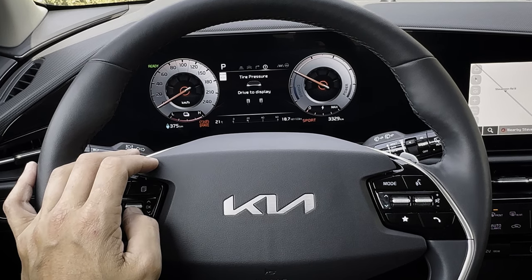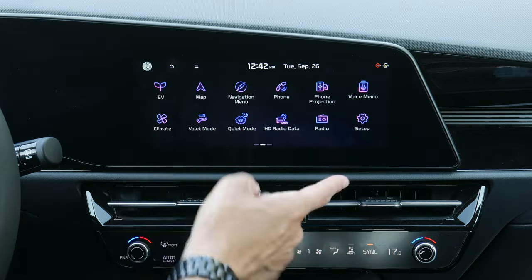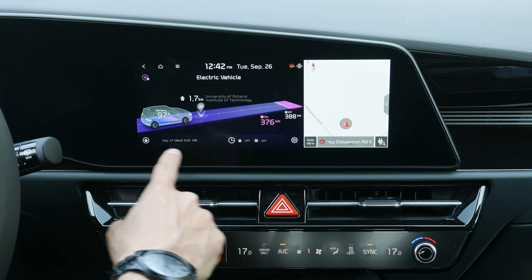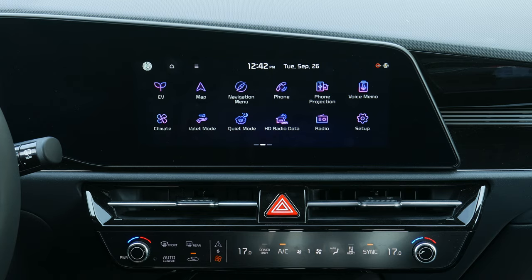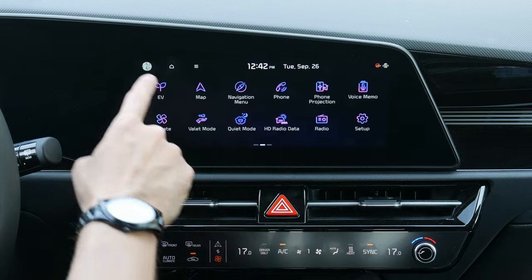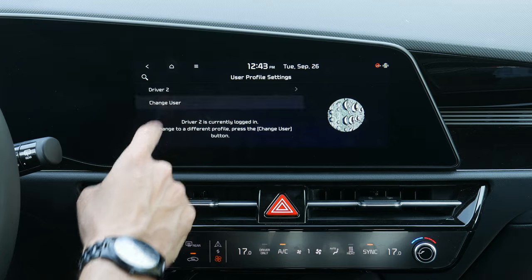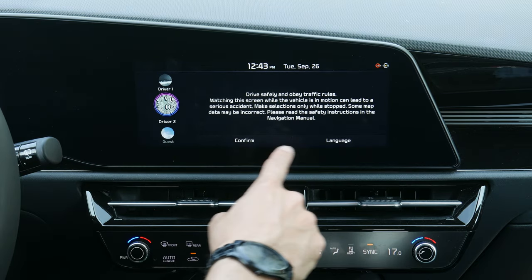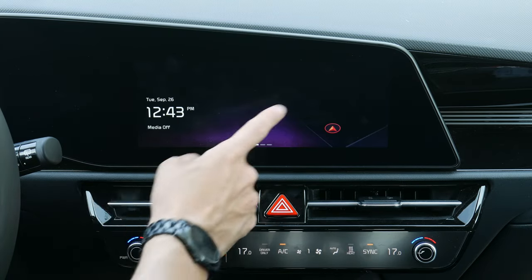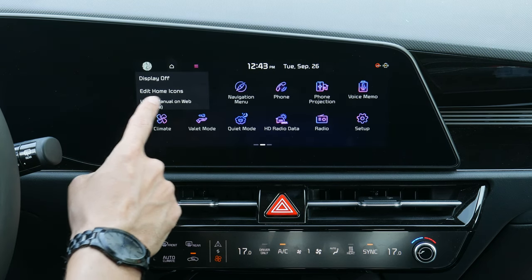There's also basic tire pressure info. The Niro has this little EV button that gives you extra options. Most notably you can adjust departure comfort settings, and you can change between different user profiles — driver one, driver two, etc. — so multiple people can have their own preferences saved.